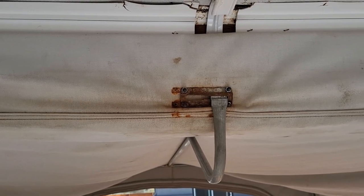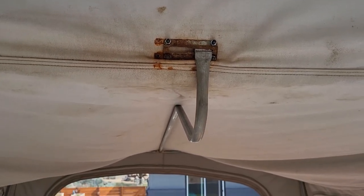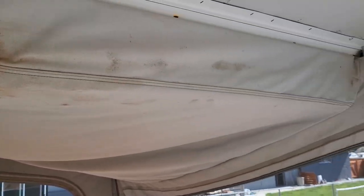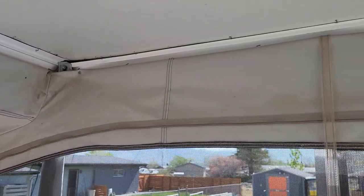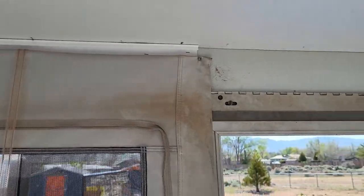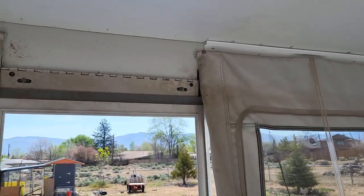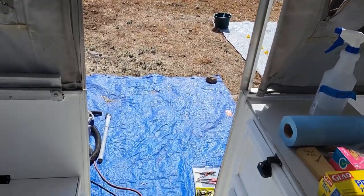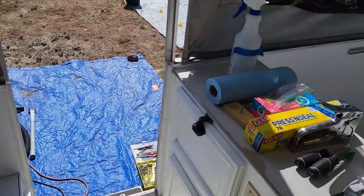I was able to take that bracket off, sand all the rust off, prime it, and get it painted. I thought I would have to buy new ones, but they're salvageable. It just makes me worry about what's underneath there, so I do think all this canvas has to come out — it's the only way we're going to get it clean.